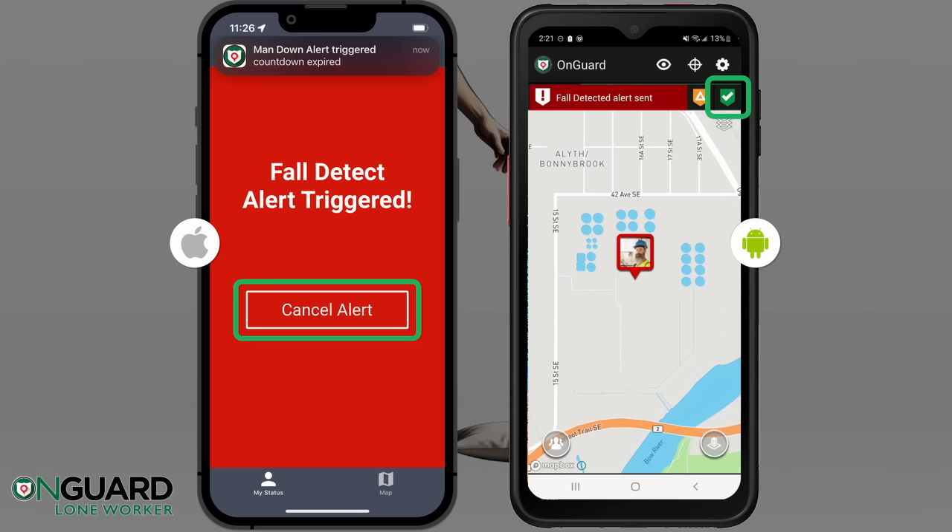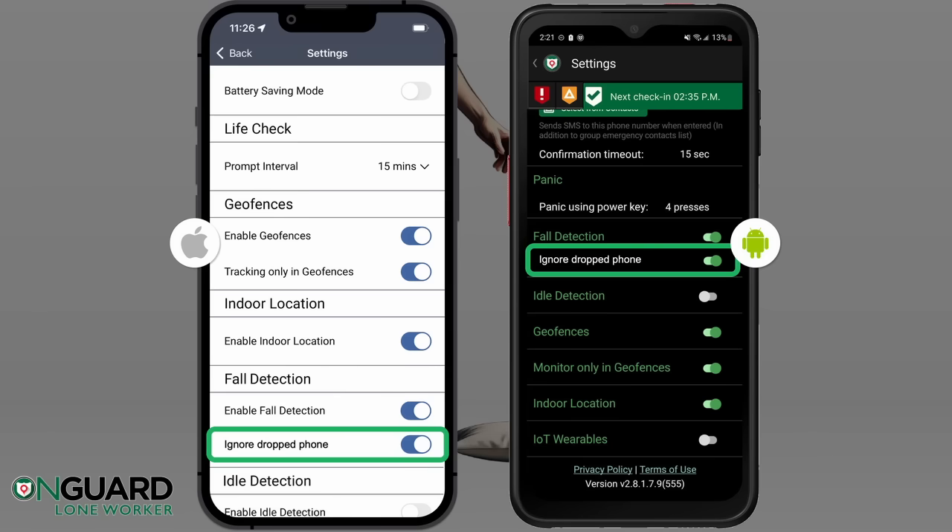When you have completed your fall detection testing, go back to Settings and make sure Ignore Dropped Phone is turned back on.